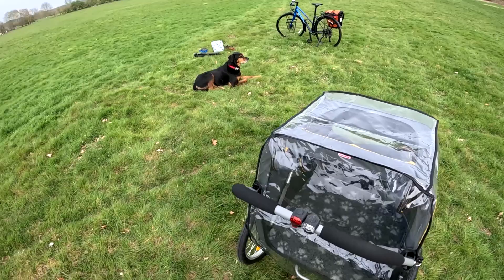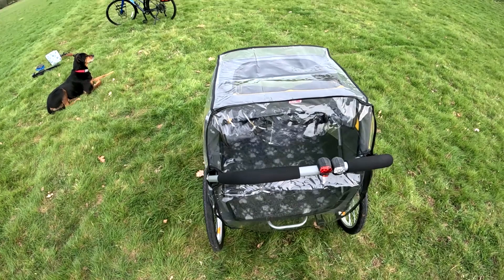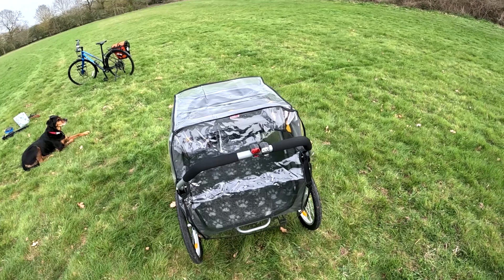So that is the rain cover. The only annoying thing when the rain cover is on is at the sides — sometimes if it's not very straight it just rubs against the wheel. But other than that it's fine. I wouldn't normally use the rain cover when it's a cycle carrier, though maybe if it was really heavy rain I probably would.